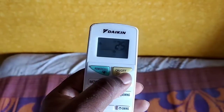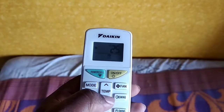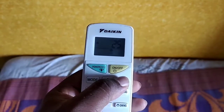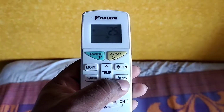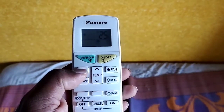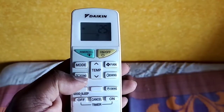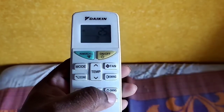It's a power on button. It's a green color. It's a temporary switch. It's a fan. It's a direct mode. It's a cool option. It's a swing.